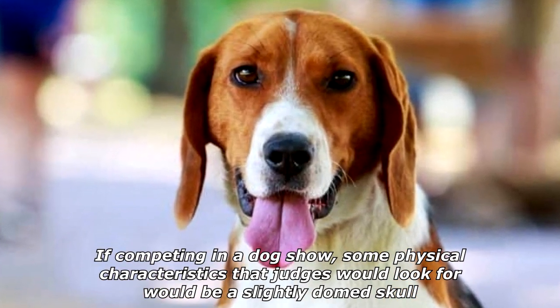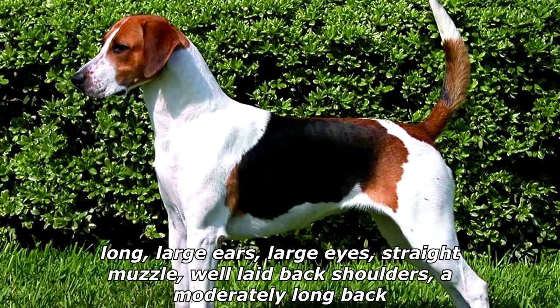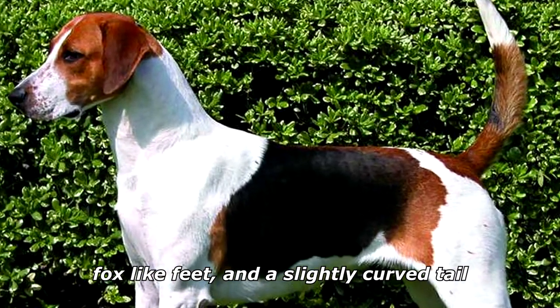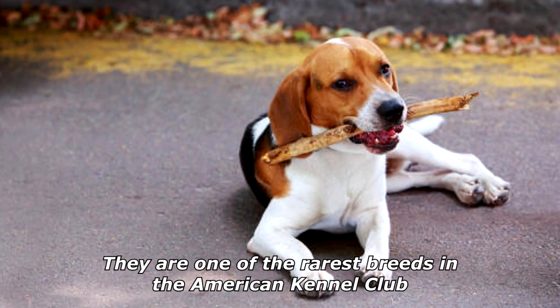If competing in a dog show, physical characteristics judges look for include a slightly domed skull, long large ears, large eyes, straight muzzle, well laid-back shoulders, a moderately long back, fox-like feet, and a slightly curved tail. Though they are traditionally tri-colored — black, white, and tan — they can be any color. They are one of the rarest breeds in the American Kennel Club.